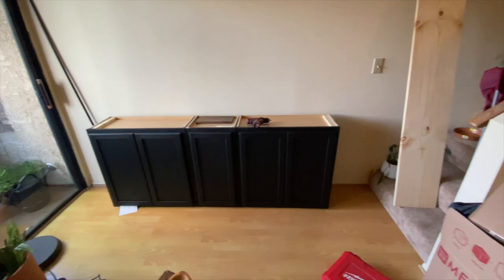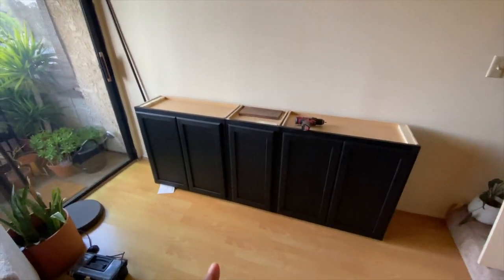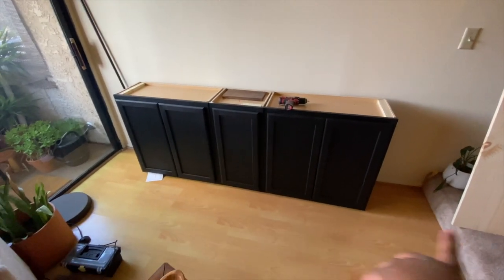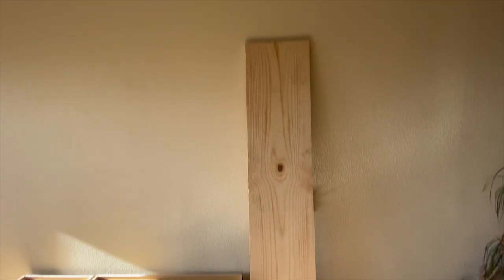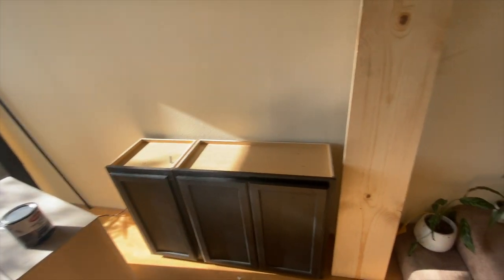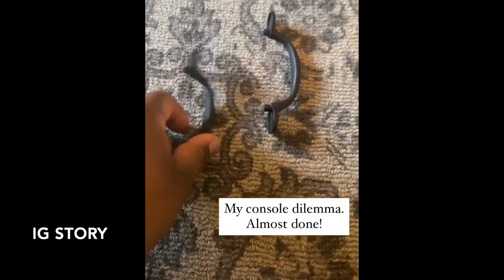Now that these are semi-painted — I'm going to do another coat — to place them I'm going to measure here and here and make sure it's even. I know I have to move it over somewhat. The other thing I bought was this board and got it cut to the right size to go right up top.